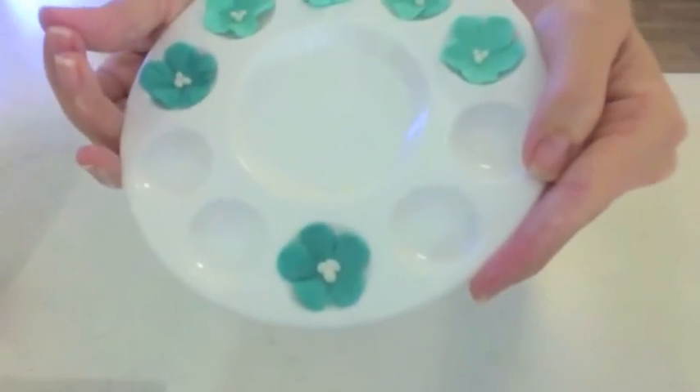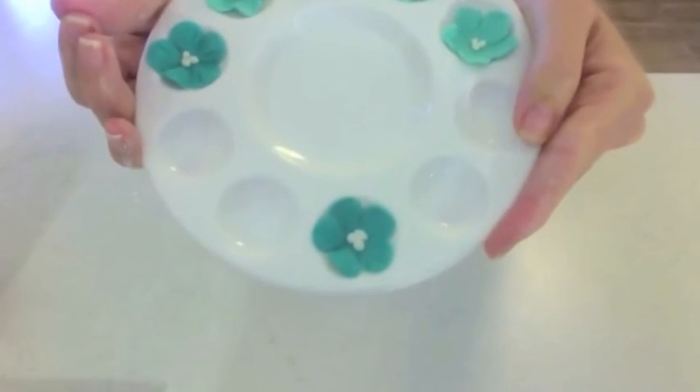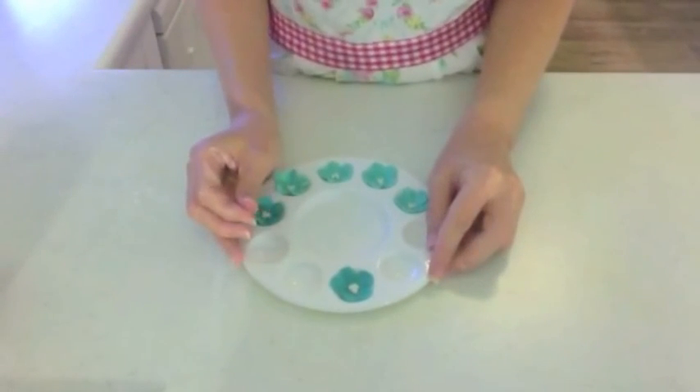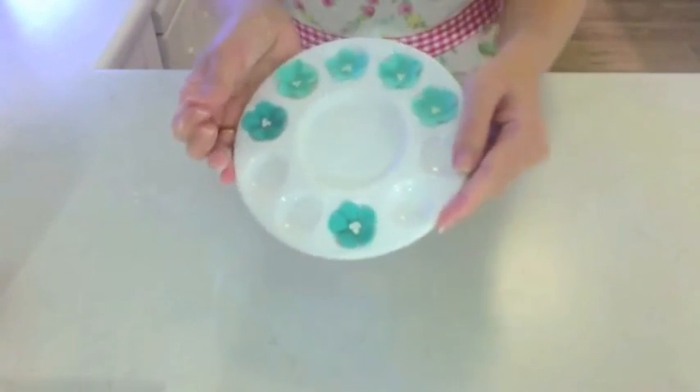And that's a cute little embossed flower. Thanks very much for watching and make sure to subscribe to my channel because I'll be making something with these flowers soon.